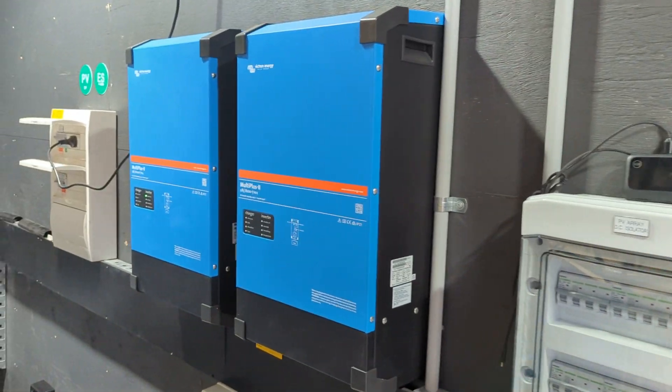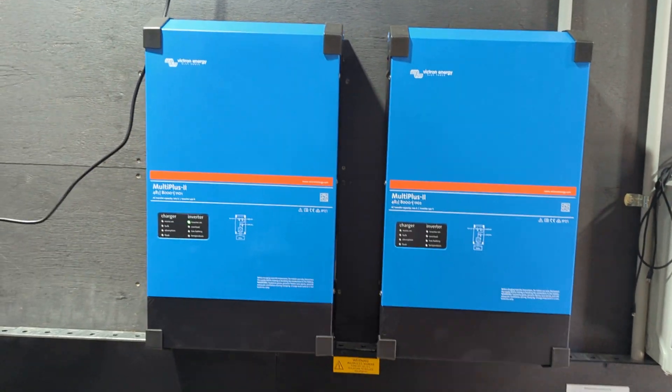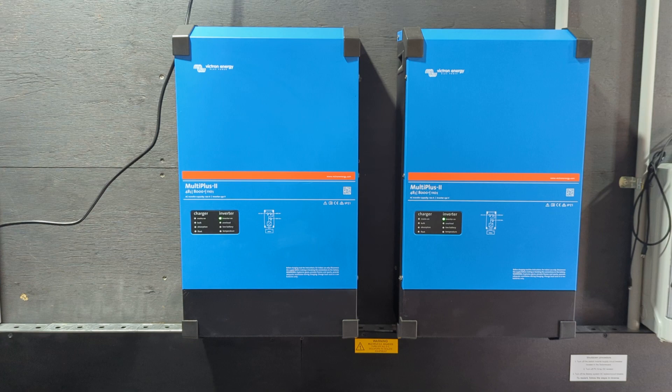There are two inverters, 28 kilowatt. The reason for two inverters is redundancy — if one fails, we can always run one.